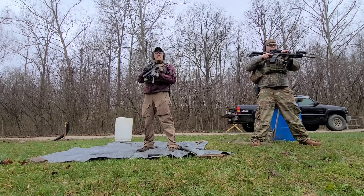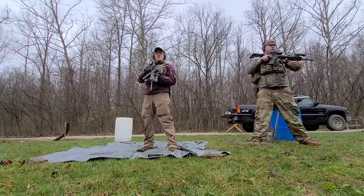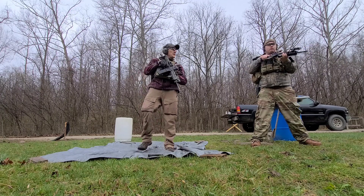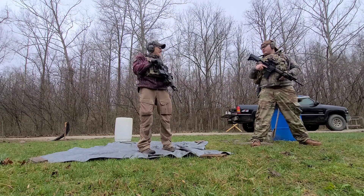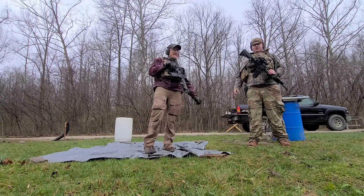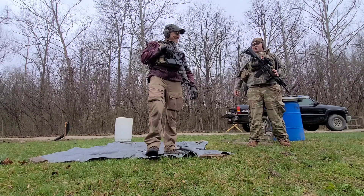Bring your carbine back around front, go back to patrol. Drill complete. There's a lot of steps there — I did a lot better than I did the first time. Great job brother, it's a pleasure training with you today.